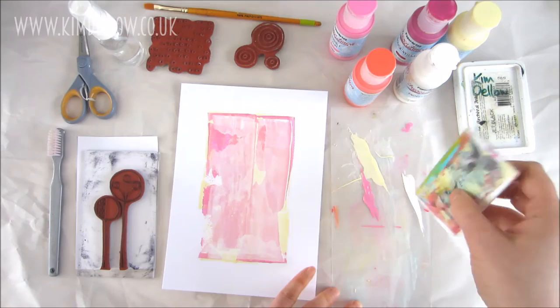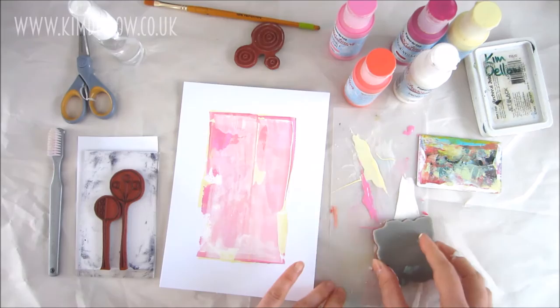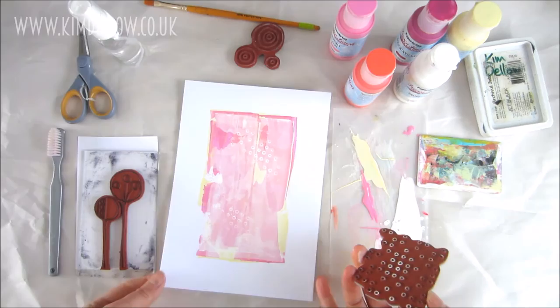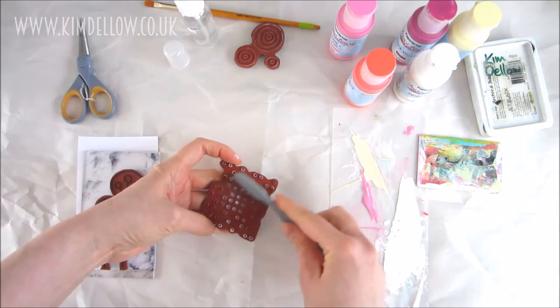Once I'm happy with the snowflake layer, I'm going to spread the rest of the paint out onto my palette really thinly, press one of my texture stamps into that paint, and stamp it out onto the background a couple of times. Here's a handy tip: if you want to clean your stamps really quickly, spray them with water and use a soft toothbrush to get the paint off.